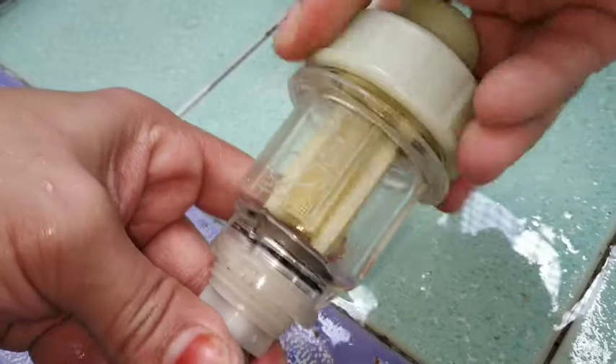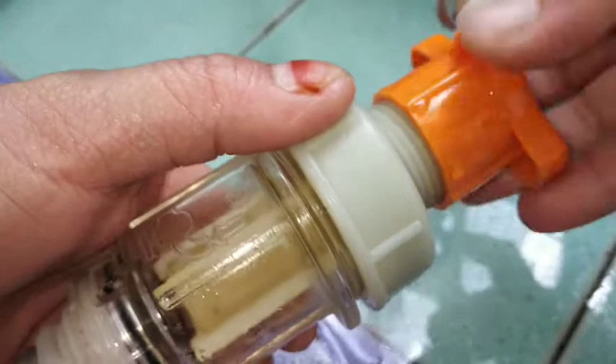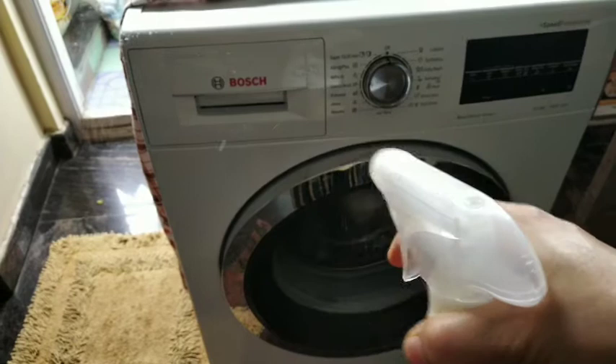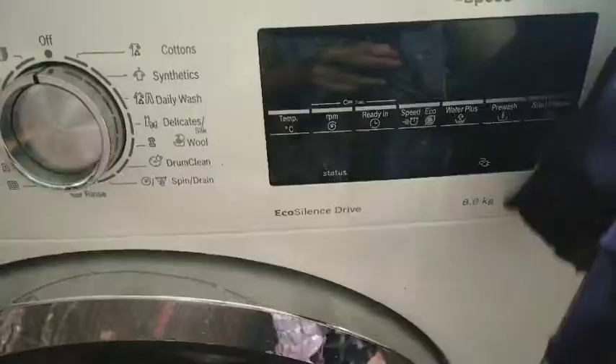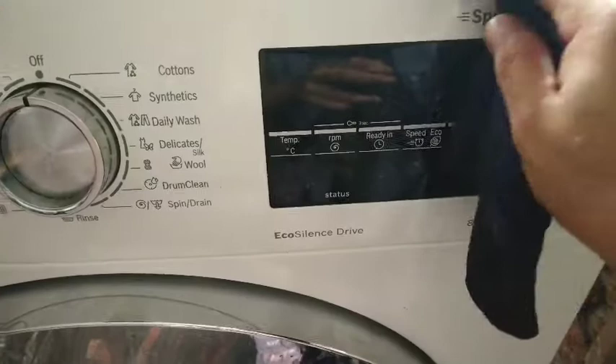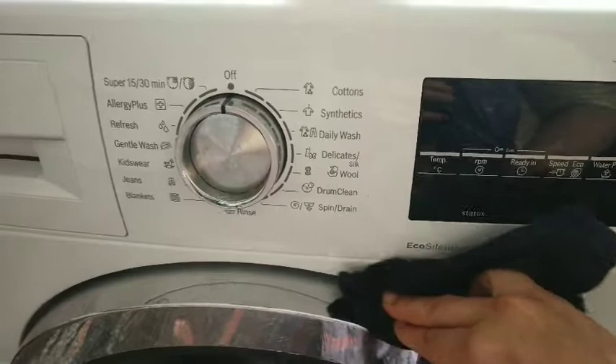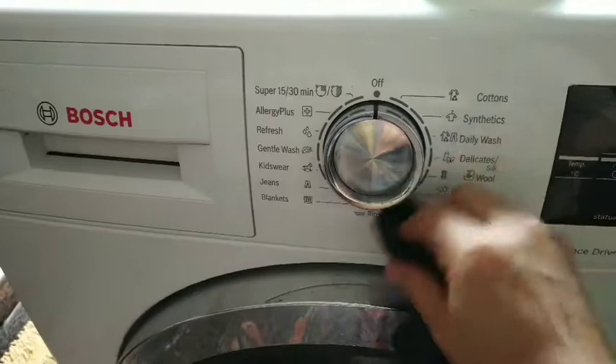You can clean any detachable filters in your washing machine — this also helps in using a lot less resources like water and electricity. After you clean the filters, it is advisable to clean the surface of the washing machine using an all-purpose cleaner and some cotton cloth. I also like to use a toothbrush to clean some nooks and corners — just wipe it clean once in a while.